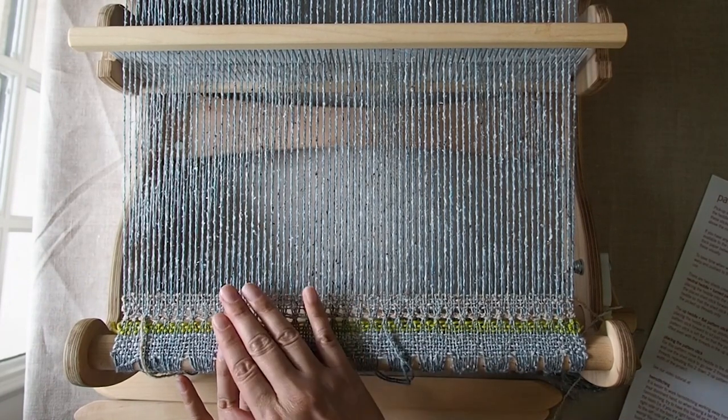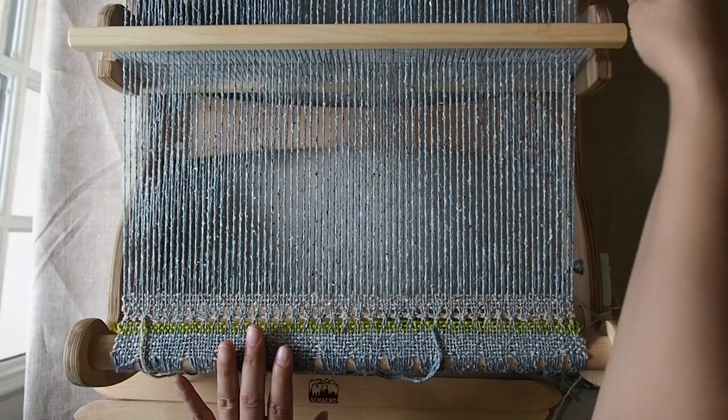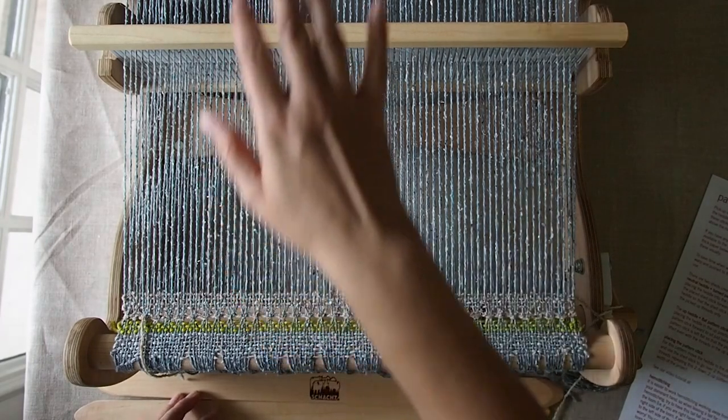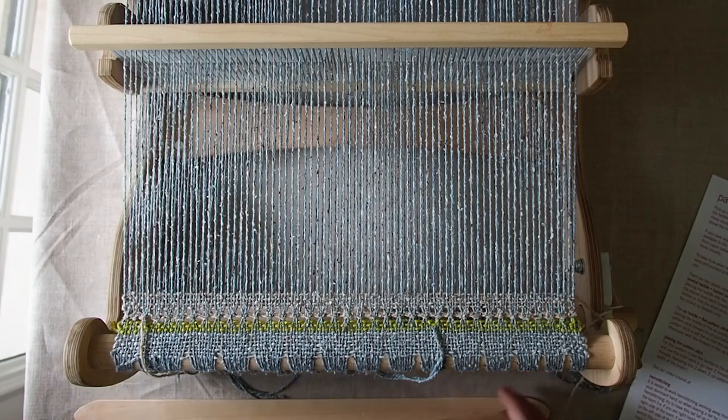I'm working on a Cricket loom and this one is a little bit narrow — it doesn't have a real deep back — so it's easier on these looms to place the stick through the pickup in the front and then transfer it to the back. But if you're on a flip loom or one of the other deeper rigid heddles, you may just want to start by placing it on the back side of the loom. Try both and see which one is more comfortable for you.